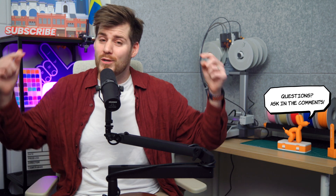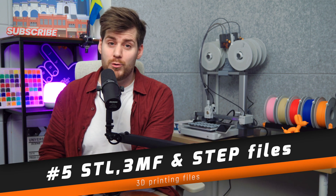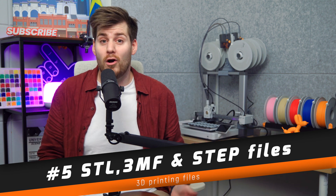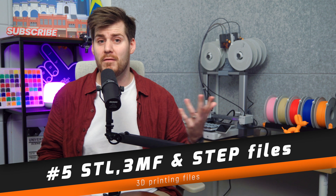Now we already know the basics regarding the printer and the AMS. Let's go over how we tell the machine what we actually want to print. There are several different file types used for 3D printing, same as different file types can be printed on a normal computer printer. The most common file types for 3D printing are STL, 3MF, and STEP files.